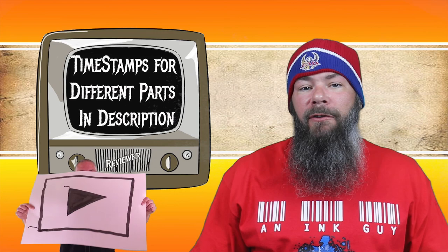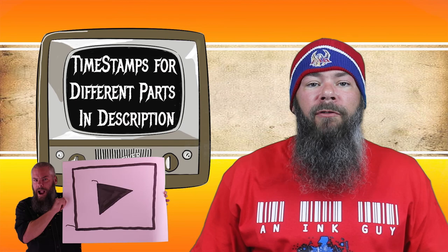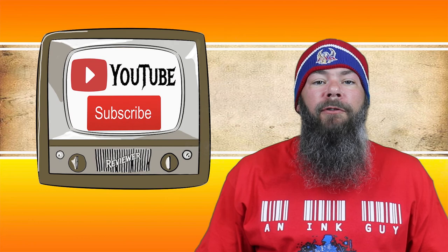There are timestamps down below so that you can skip around, but if you got the time, I'd appreciate you checking out the entire video. Also, if you're interested, you can follow me on Instagram, and if you're new here, I would invite you to subscribe.